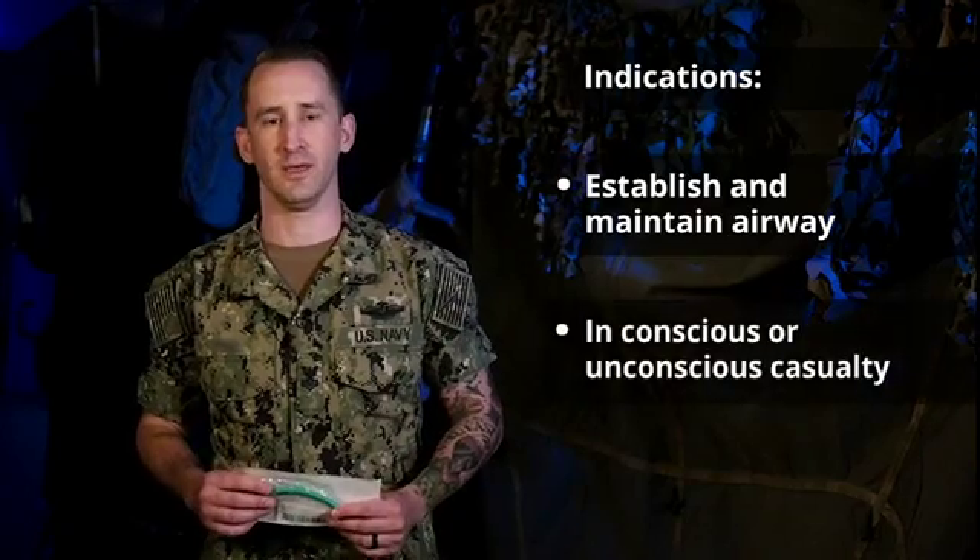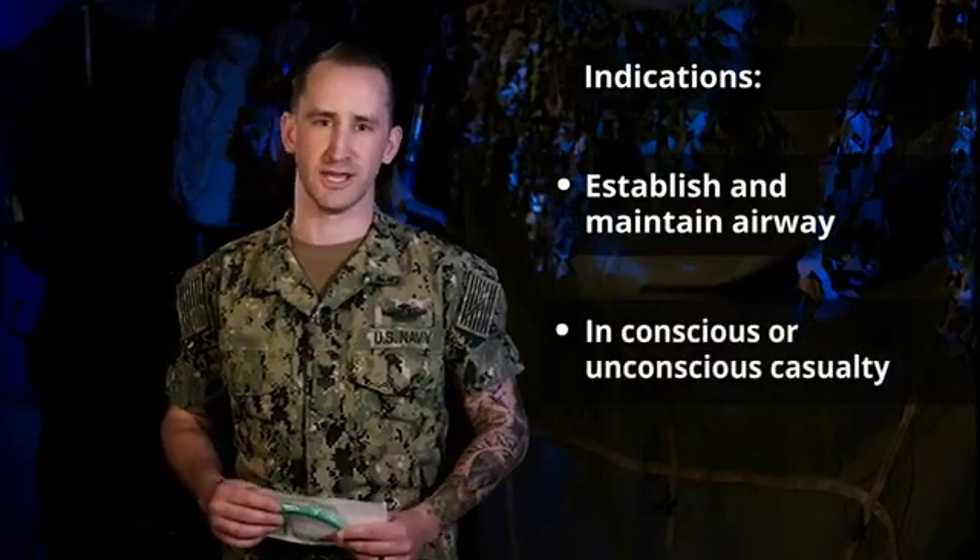Our next period of instruction is on the nasopharyngeal airway. The nasopharyngeal airway is used to establish and maintain an airway in a conscious or unconscious casualty.